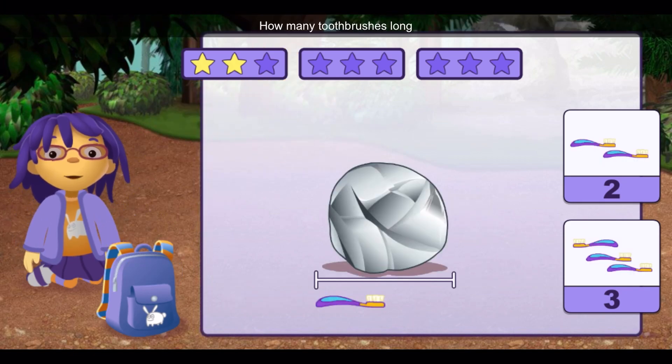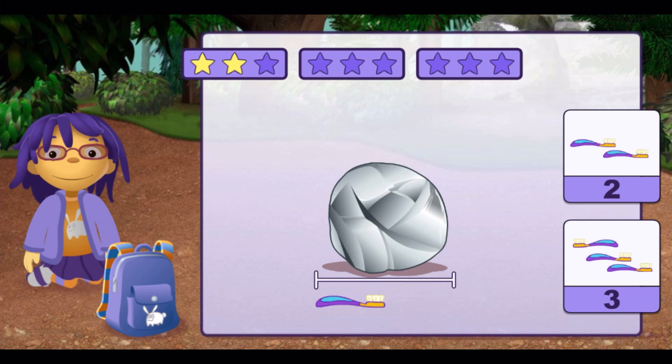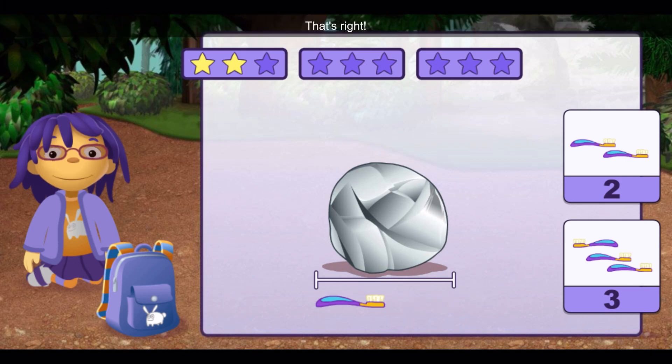How many toothbrushes long is this rock? One, two. That's right!